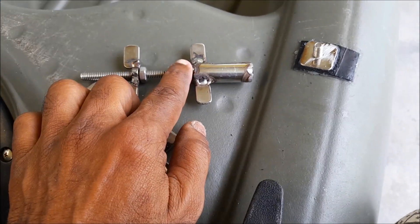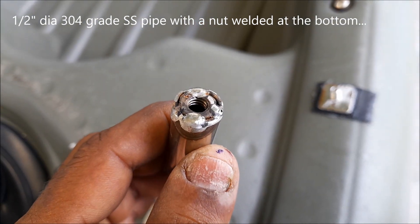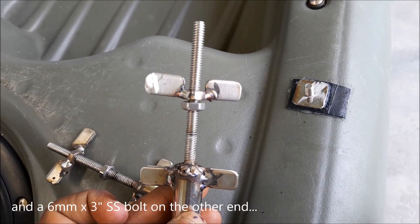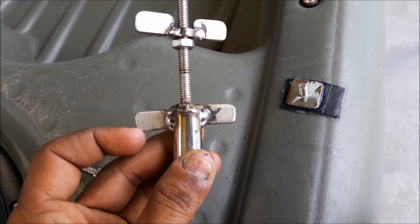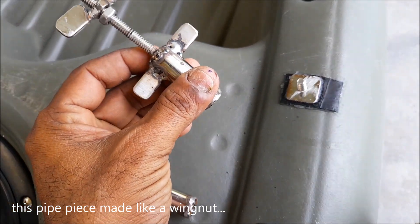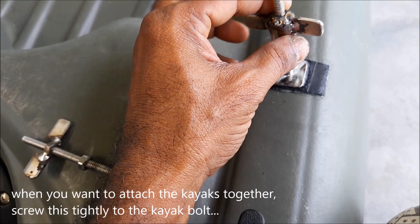This is a half-inch SS pipe piece. What you do is weld a nut to the bottom of it and a bolt to the top — a longer one, about three inches — then make this thing like a wing nut. So basically, when you want to attach both kayaks together, you just keep it here.